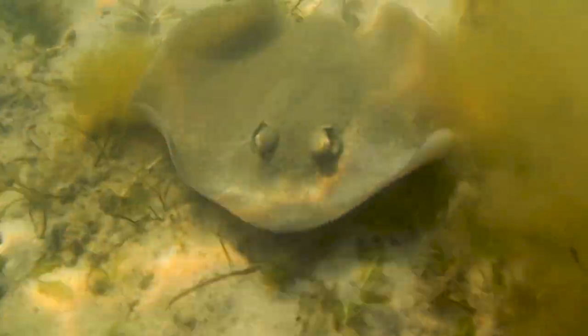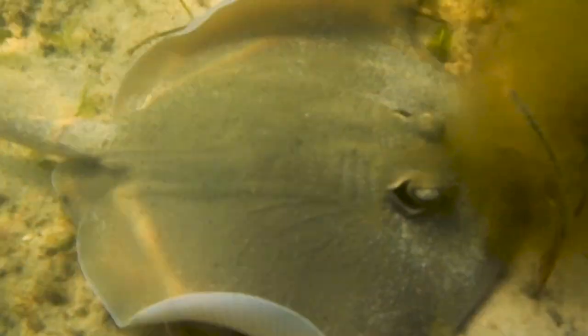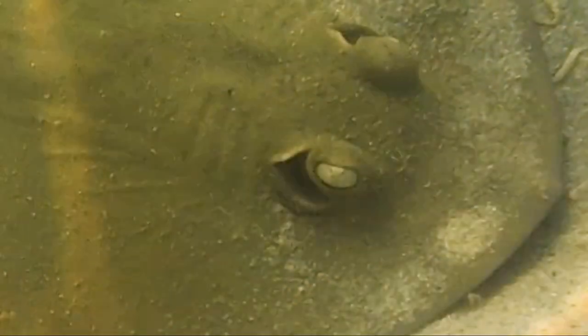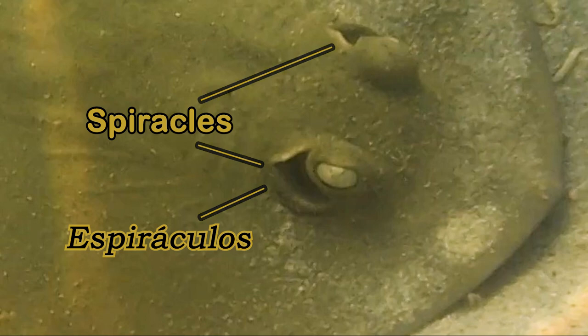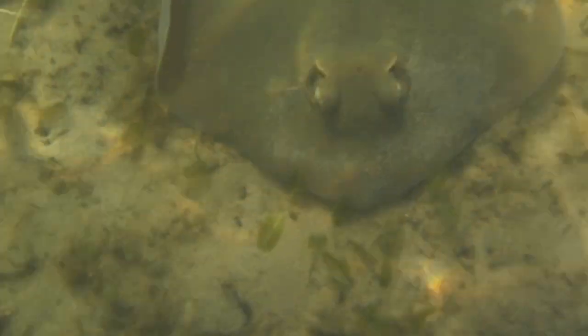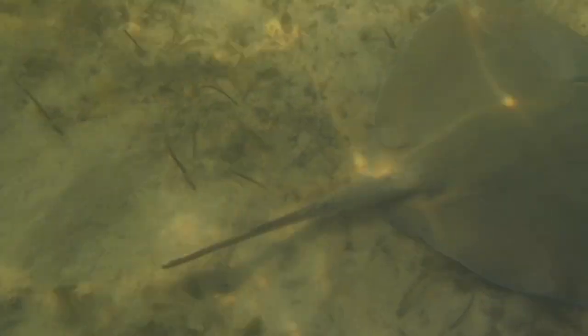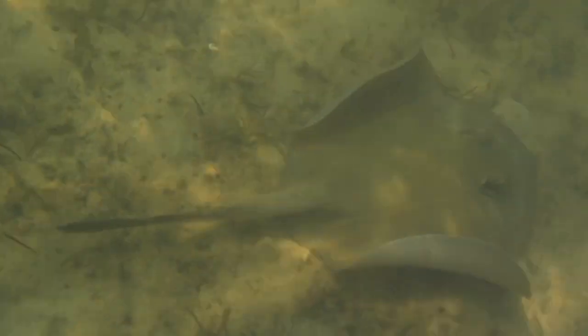Did you know that the eyes are on top of the stingray? And their mouth, ears, and gills are on the bottom. Beside their eyes are comma-shaped spiracles. Spiracles are like breathing holes. The stingray sucks in clear water from their spiracles and then pumps water out over and through their gills.